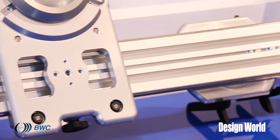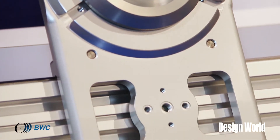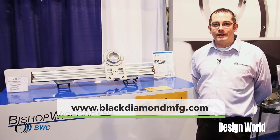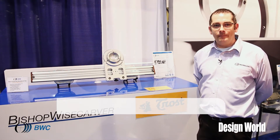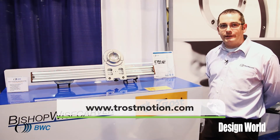We do the final assembly and adjustment, the packaging, and we ship to the end user. For more information please visit BlackDiamondMFG.com, and for information about the camera slider go to TrostMotion.com.